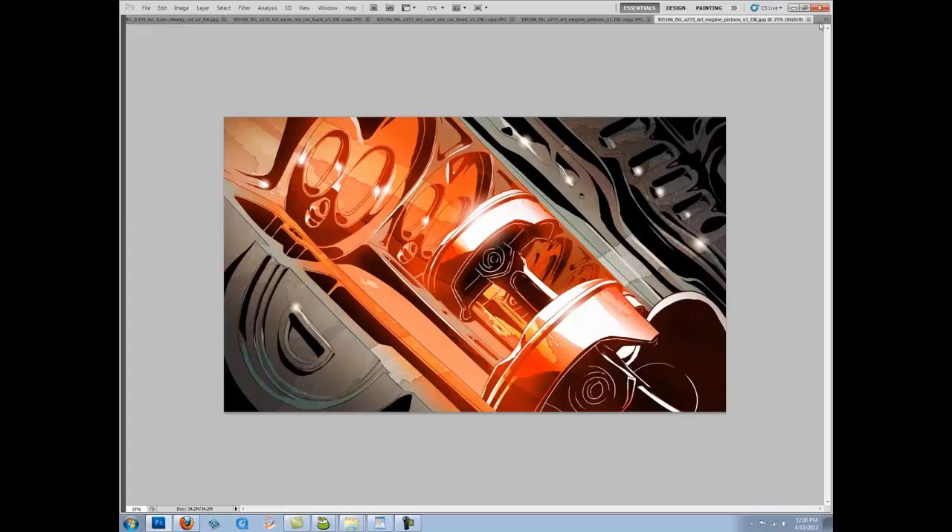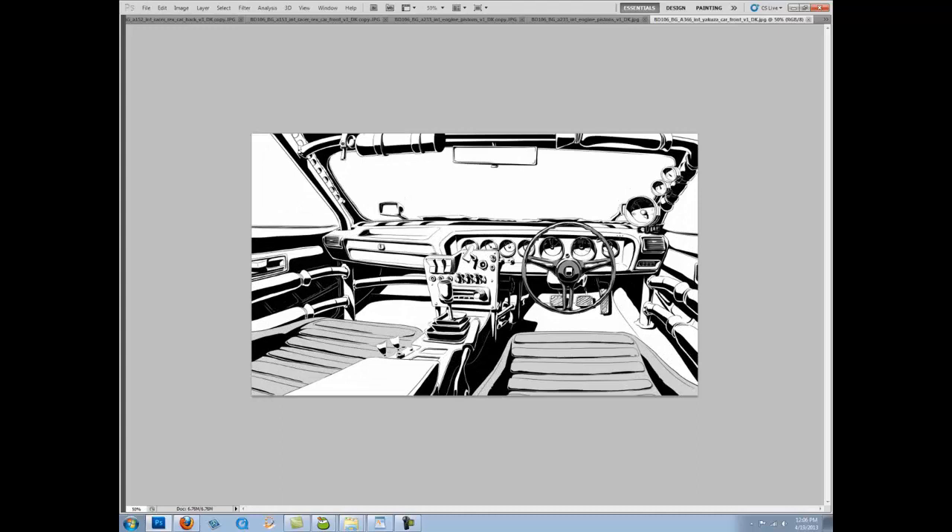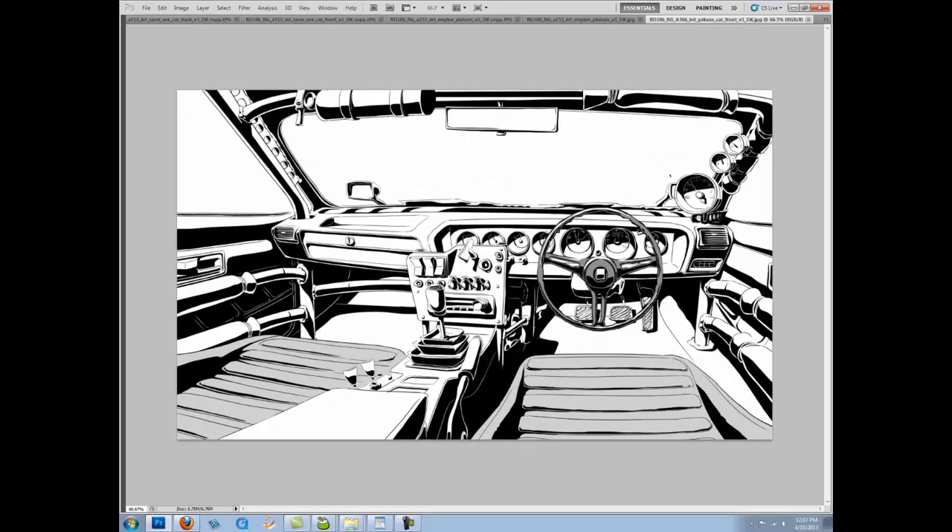That's one of those professional things you should be aware of — especially if you want to get into feature animation or TV animation. Understanding style is important. Once it's been established, it may not necessarily be your own, and you're going to have to match it. That's another car — the Yakuza car — with fun little gauges and so forth that break perspective a little bit.